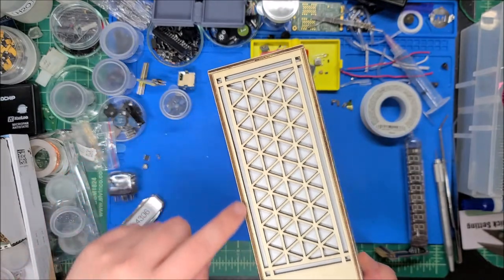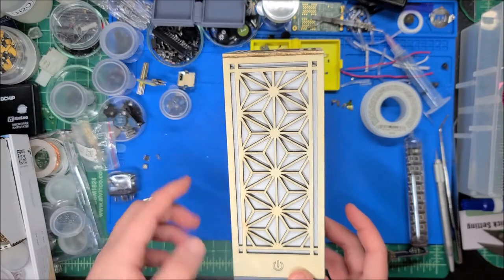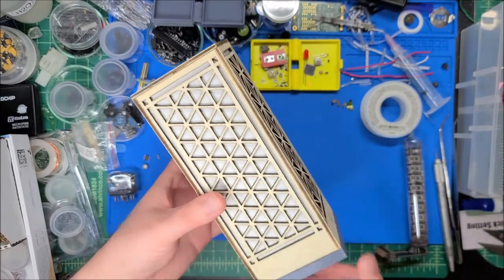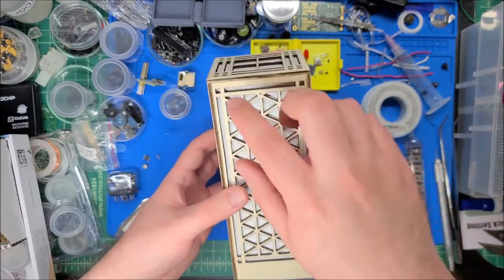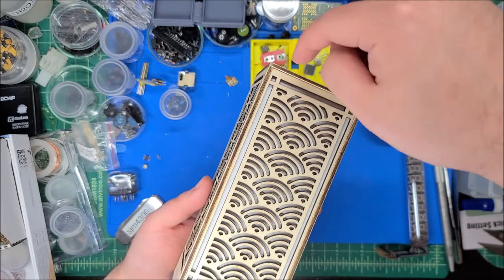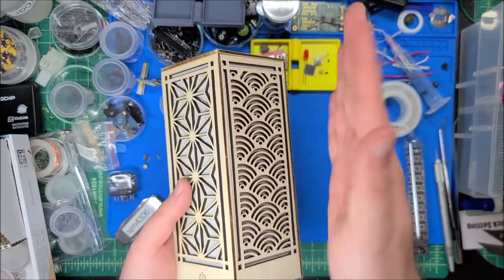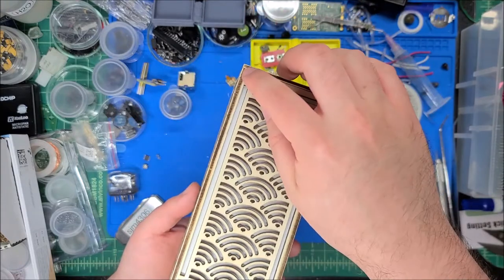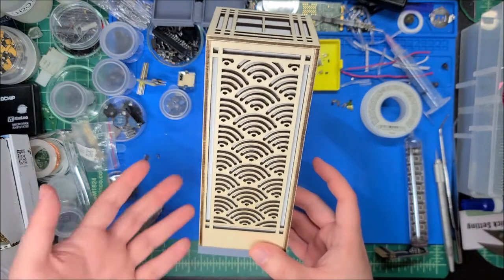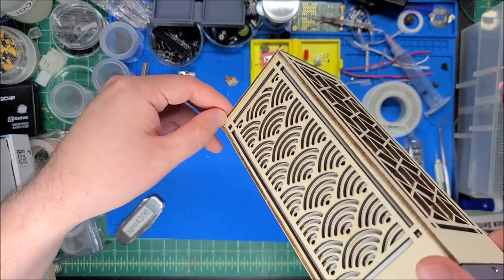I also wish I'd spent more time sanding the edges so you wouldn't see the darker material — that's just an aesthetic thing. In certain corners the wood is set inset a little too much because it's slightly curved, so it doesn't match exactly. It's good enough head-on but if you run your fingernail there you can feel a small gap.